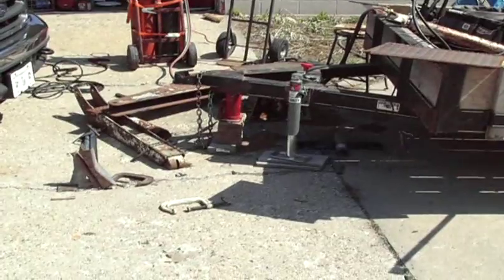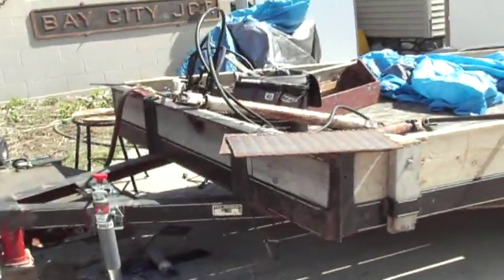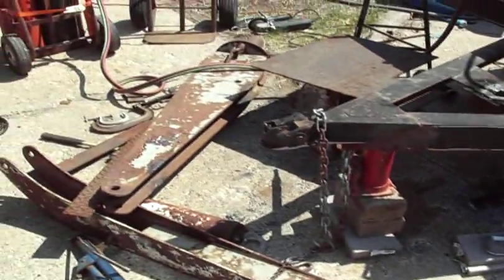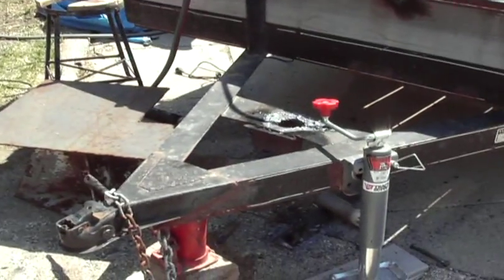Here's my new trailer and I will be putting a boom on it. I already had it set up with a hydraulic system. There's the boom parts — I'm gonna attach it right there, weld some plates across there.